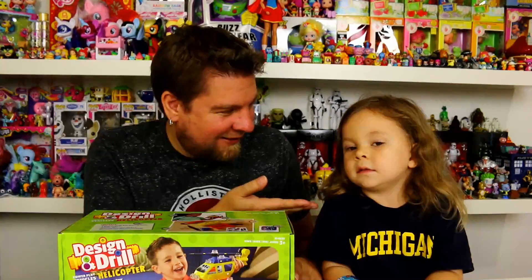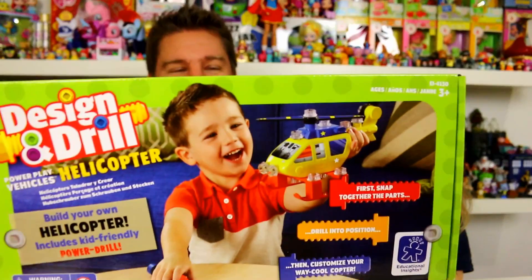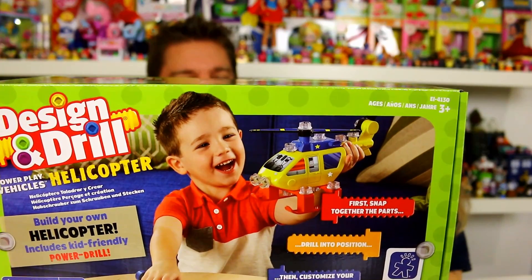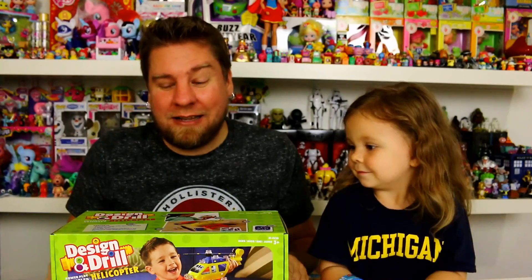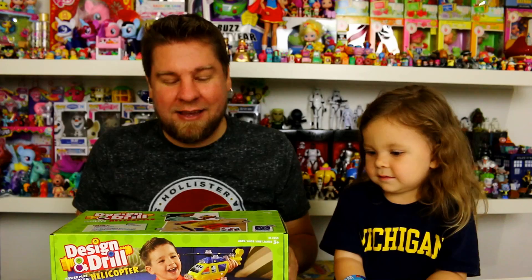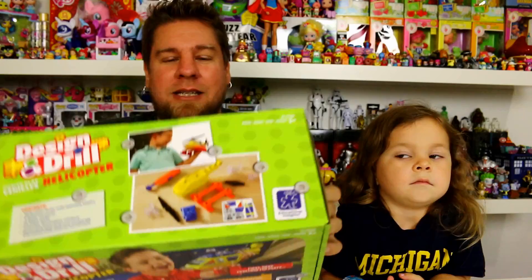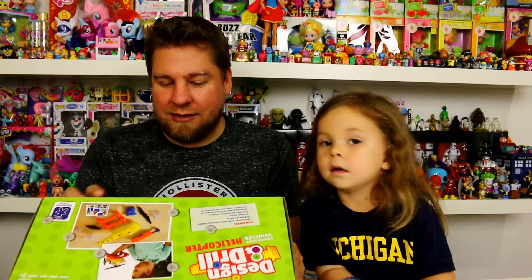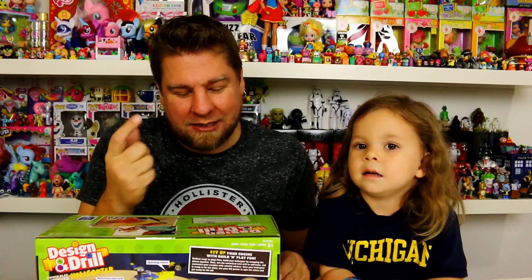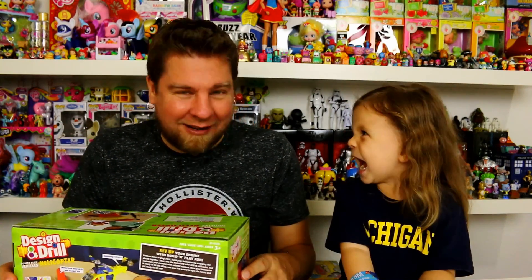Hey guys, it's Mike, and today we're gonna build something. This is a really cool toy — it's called the Design and Drill Powered Play Vehicles Helicopter by Educational Insights. We need to thank Educational Insights for sending this. Basically, you get a helicopter kit and you put it together. It comes with a kid-friendly power drill, so you snap all the pieces together and then take plastic screws and screw them in with the little drill.